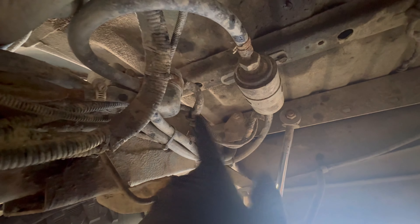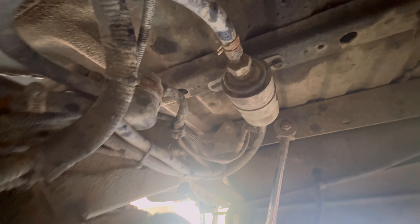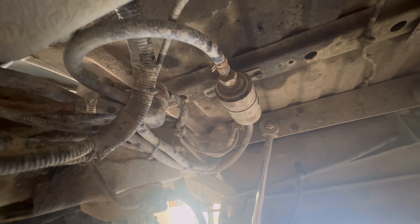Hey, this is Clint from CT Mad Mods and this week I'm finally putting that fuel tank in. I got that fuel tank from Zoox Off-Road, a 15 gallon tank with an internal fuel pump. Let's go!